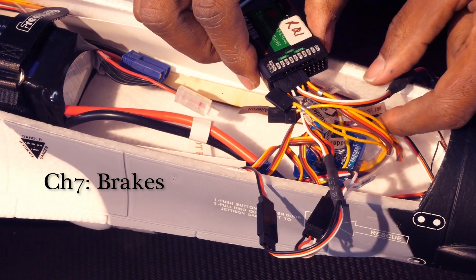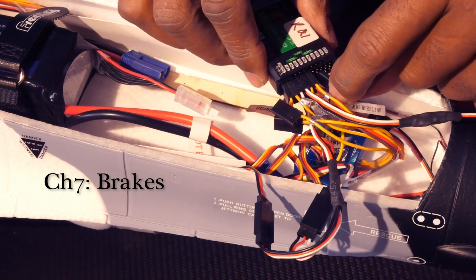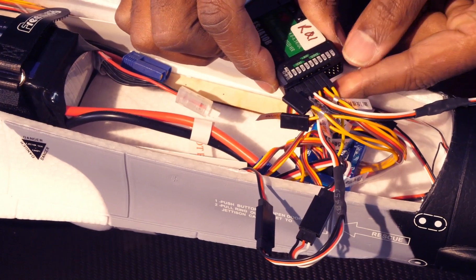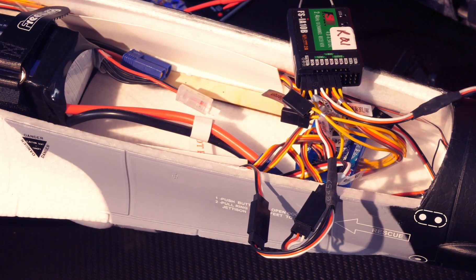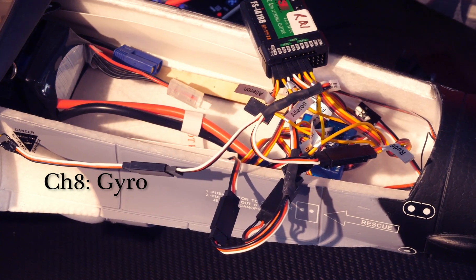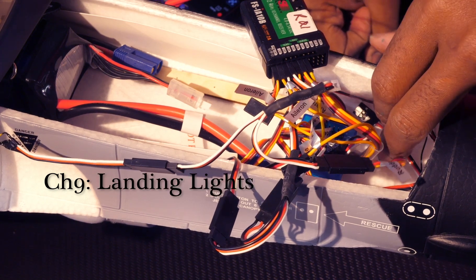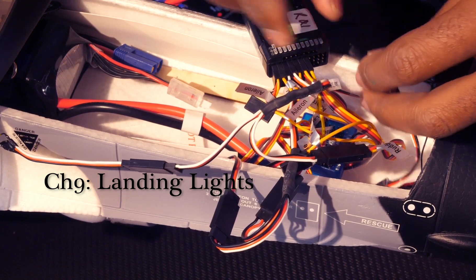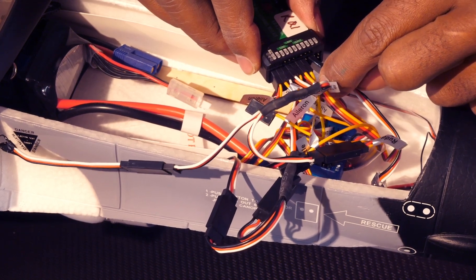Channel 7 is our brakes. This particular ESC does have reversing, and I absolutely use the thrust reversing because my field has a runway and landing there, you really need to slow down. Channel 8 is our accessory channel for the gyroscope, but since we haven't connected the gyroscope yet, we're going to skip over that. Our last channel is channel 9, which is the landing lights, and I'm going to plug that into channel 9.